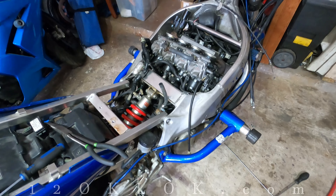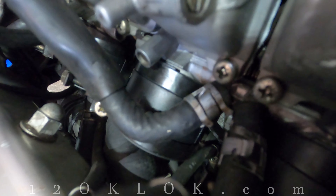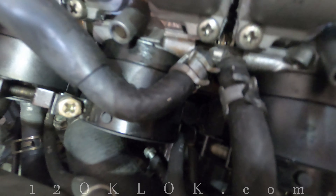Hey guys, this is 12 o'clock, welcome back to another episode of Just the Tip. Today I want to talk about these pesky ear clamps and what to do when they get messed up.